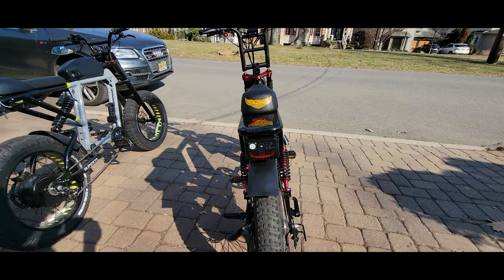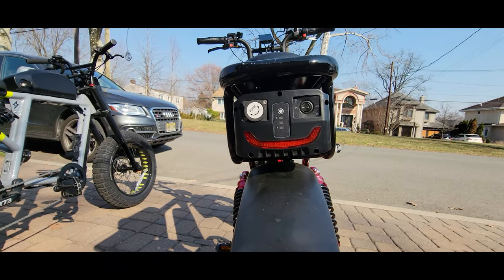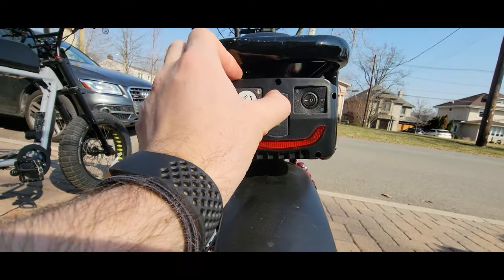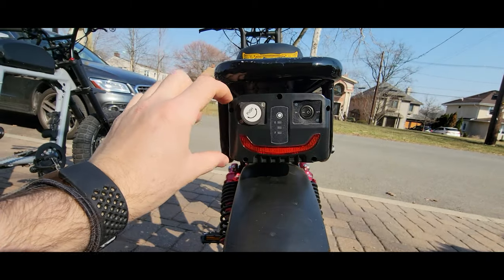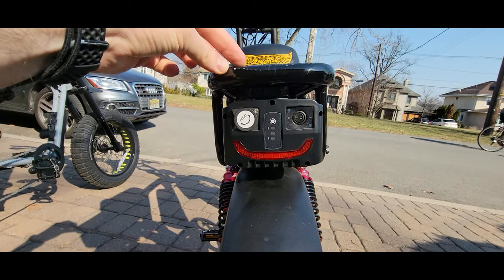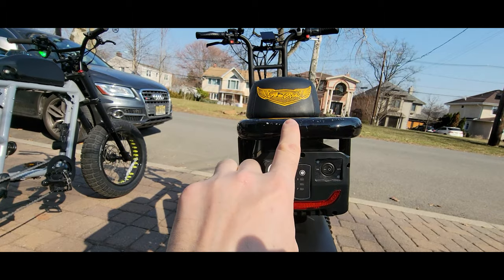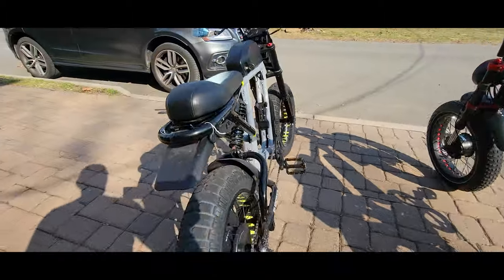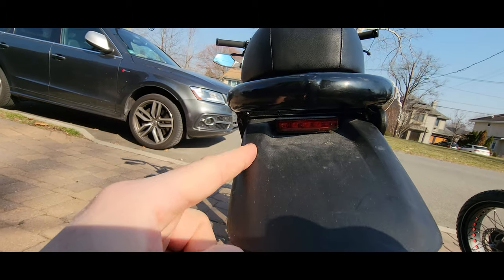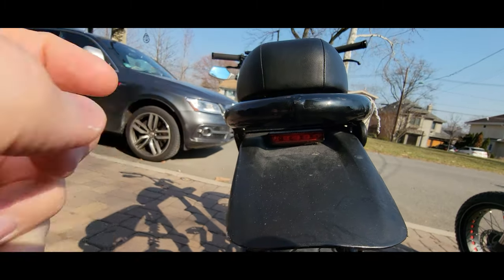Another thing I want to mention is the light. Here in the back, it's a very small light — I don't quite like it. Something more powerful covering the area would be better. Here we have the battery indicator, so maybe something nicer covering that area with a bigger light, or something additional that goes into the frame here, would be really nice. The paint chips very easily — I touched here and it came off. On the Super 73, also a smaller brake light, but it's much brighter and much more visible. I would like to have that light sticking out more as well.